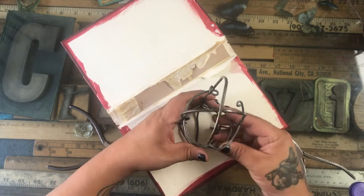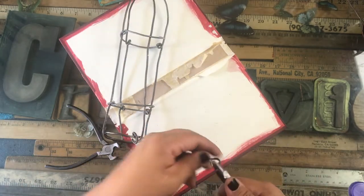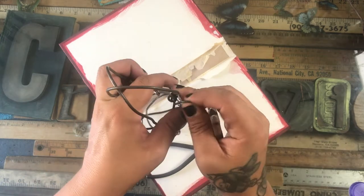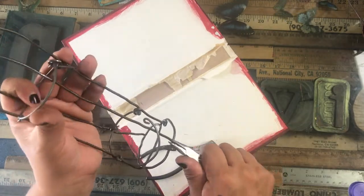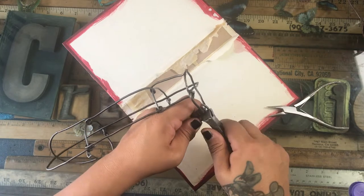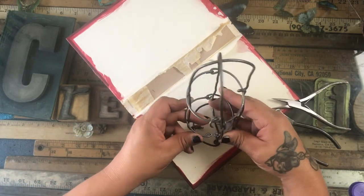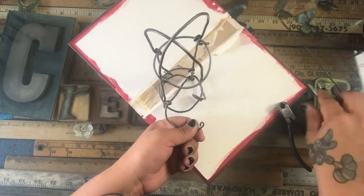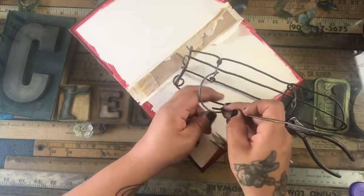Once you've done half the birdcage, go back with another piece of wire and do the opposite side across. I loop around that half of the hinge, loop around the middle center of that loop, then free-stand the other half once I loop the birdcage all the way around. Make sure the wire that loops around that side is on the inside of the latch that opens, not the outside, or you won't be able to open it.